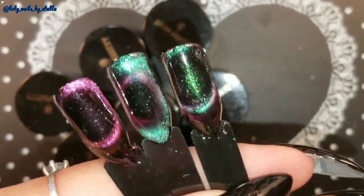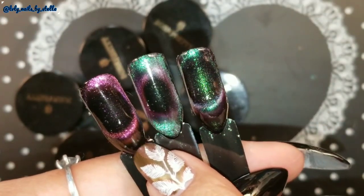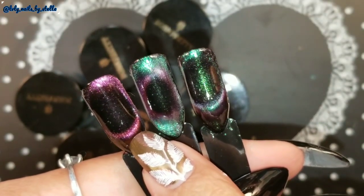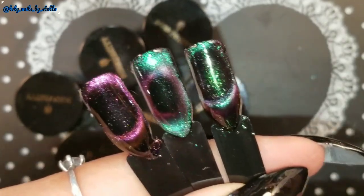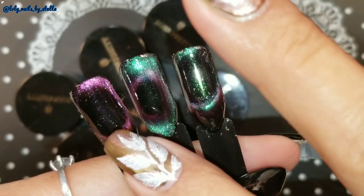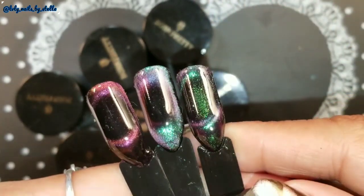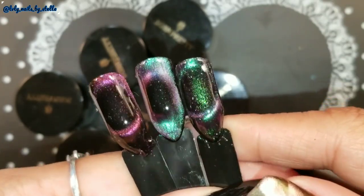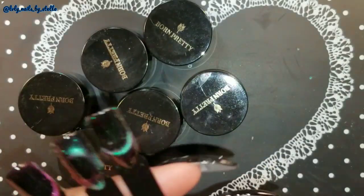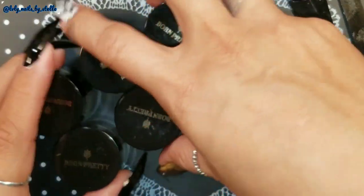This one you can only see the black and the purple-pink color — you can definitely see the black hole, but it doesn't shift to other colors. But these other two do shift to different colors: you can see a green, a black, and a pink. I already have my nails prepared with black polish, so let me show you each one of these polishes.